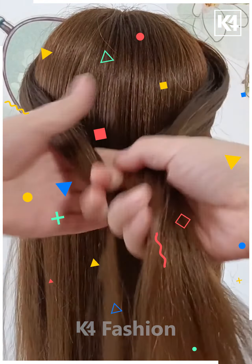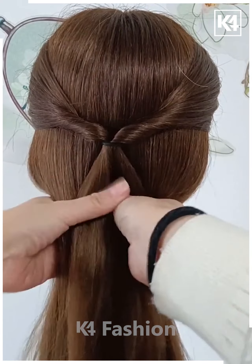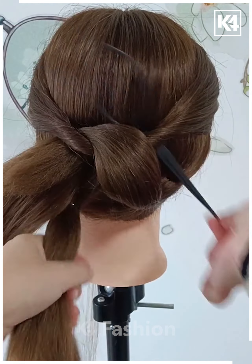Next, take two sections of the hair from the front, tie it up at the back. Then roll it in on itself so that it forms two twists. Divide the rest of the hair into two portions and then tie a band to it. Pull the right side of the hair through the left twist and then pull the left side of the hair through the right twist.